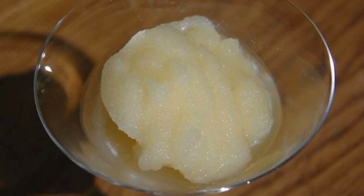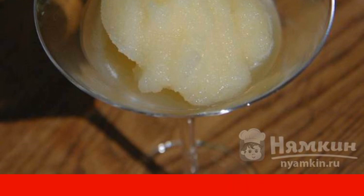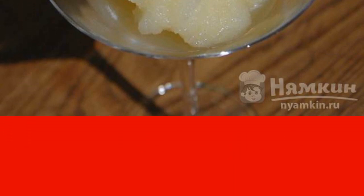Melon granada is a light and refreshing dessert originally from the island of Sicily. It is prepared very quickly and easily — the best solution on a hot summer day.